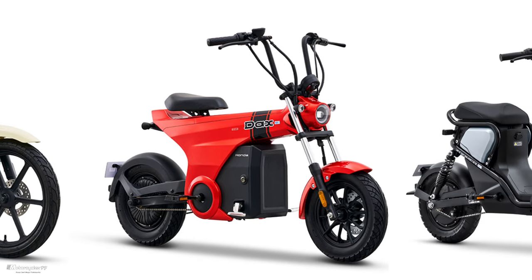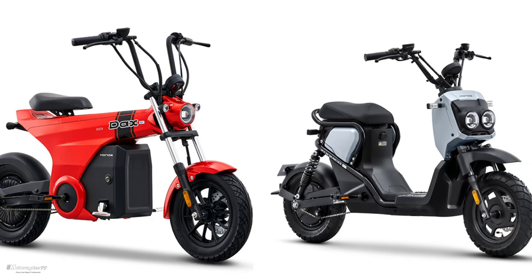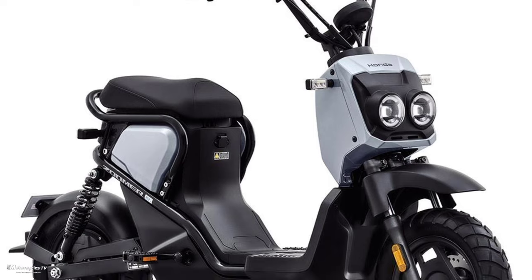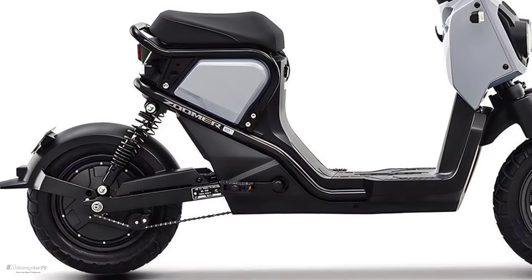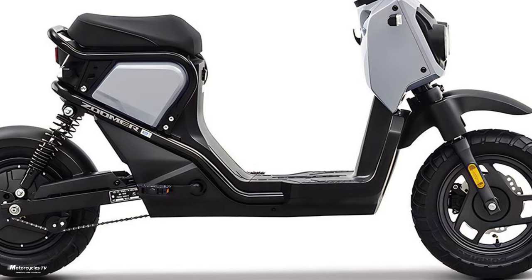Honda introduces three new models of electric bikes — the Honda Cub, Honda Dax, and Honda Zoomer — to the Chinese market, offered as 2023 and 2024 versions.